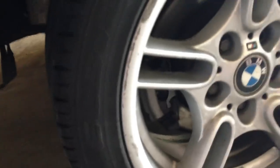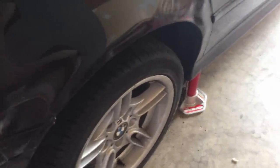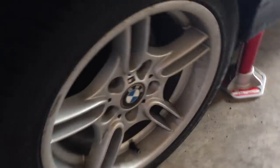Before we get started on this, what you will need is a ball joint tool. You can go ahead and rent one if you don't feel like buying one for a one-time job — you can rent one from a store such as Advanced Auto Parts or AutoZone. To get this job started, go ahead and put the car in the air and get the wheels off.